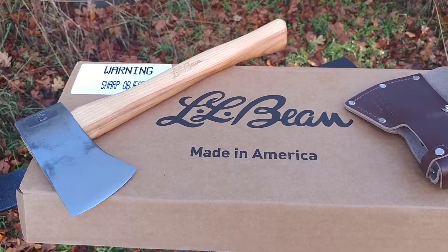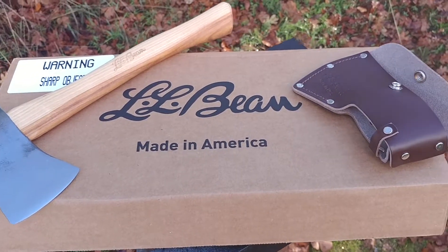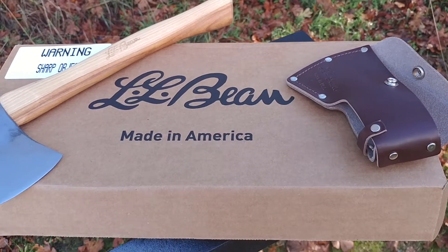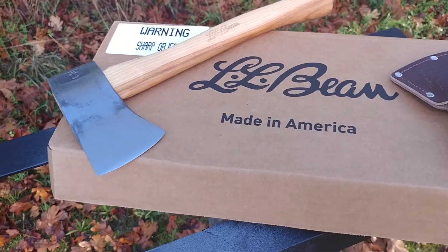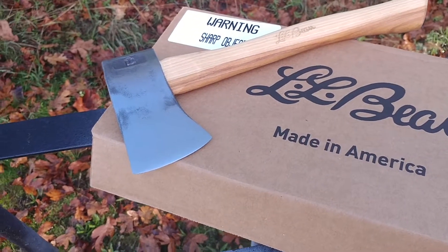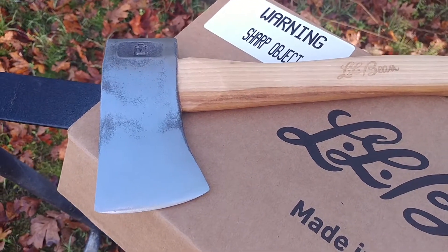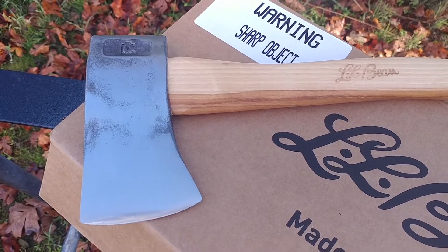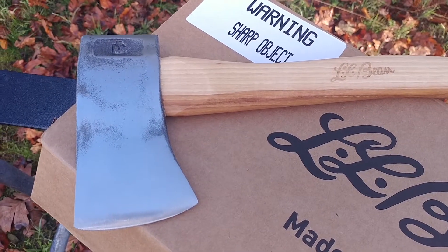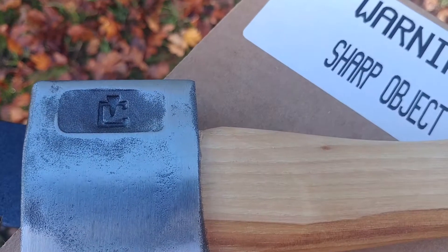Hello YouTube. This is a new hatchet that I just got from LL Bean. I noticed it on their online store for the first time this year and it's actually made by Council Tool. I couldn't get much information off the internet, but it is definitely Council because you can see their logo right there.